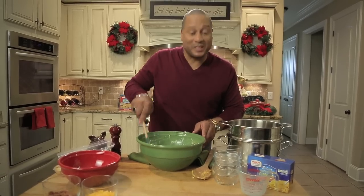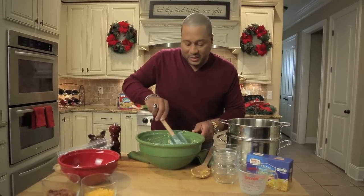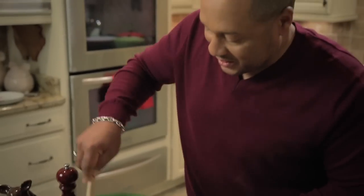Another one of these super simple dishes. Very inexpensive. The thing I love about mac and cheese is that it's very filling for your holiday parties.